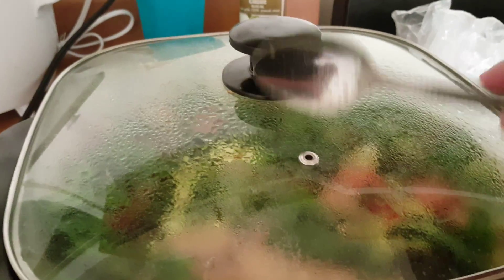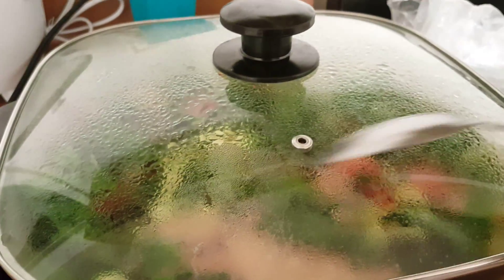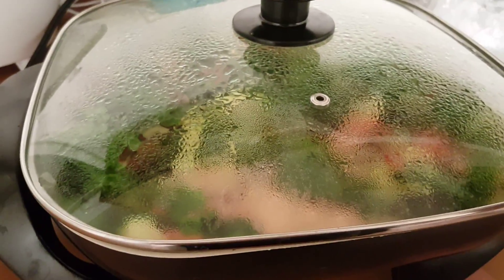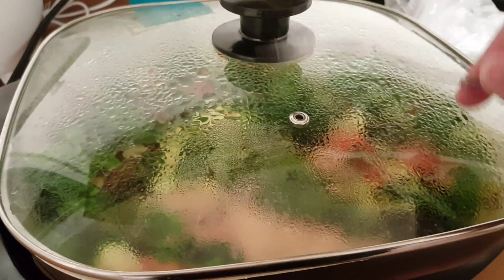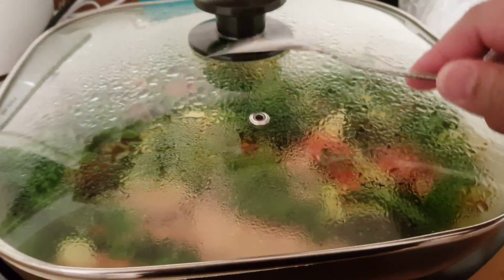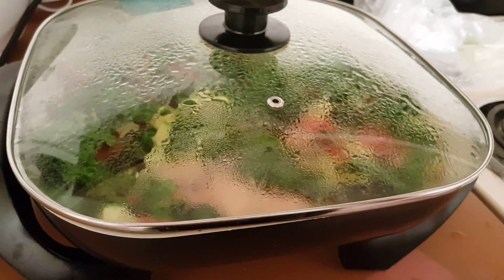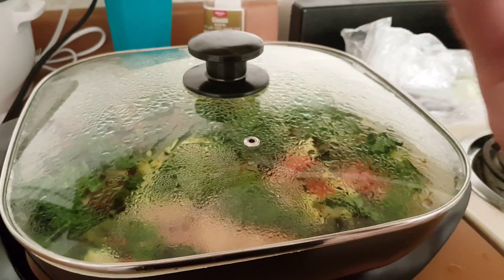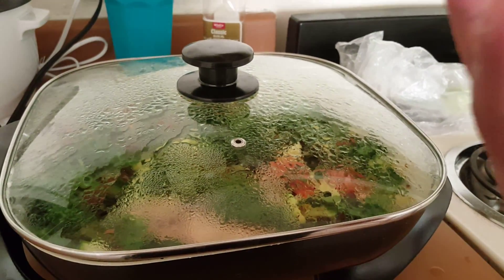And there it is — it's creating the steam, the water. That's why I don't really put a lot of water in it, because the vegetable has water already. When you cover it with the lid, it will steam. Do you see that it's steaming because of the water? There's water inside the vegetable.